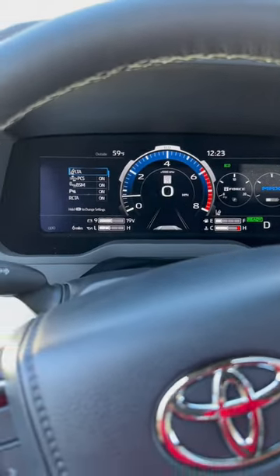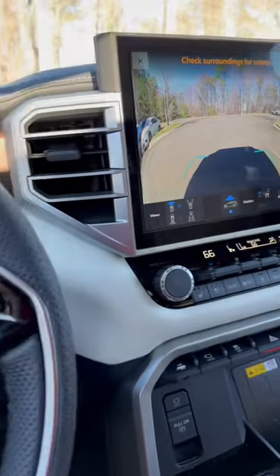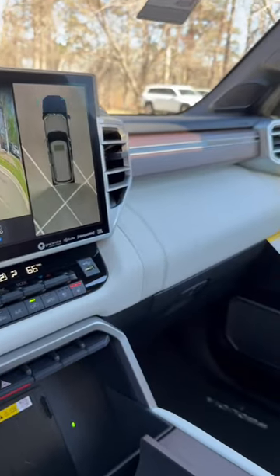12.3-inch digital screen. Got power folding mirrors, memory seats, power steering wheel, heated seats, cooled seats. How do you like it?